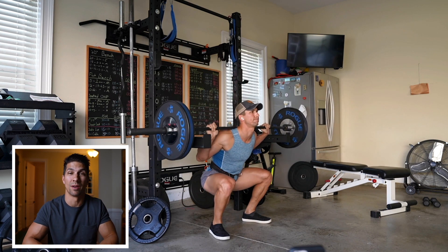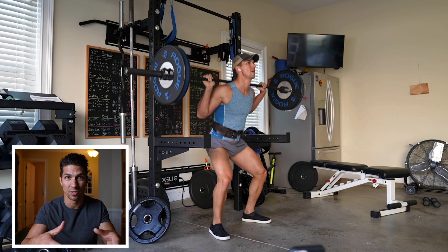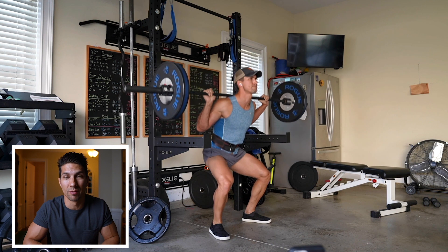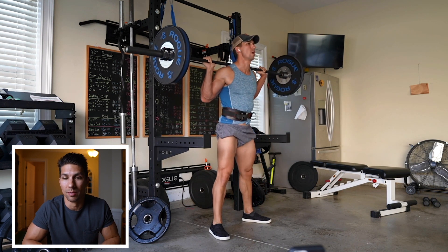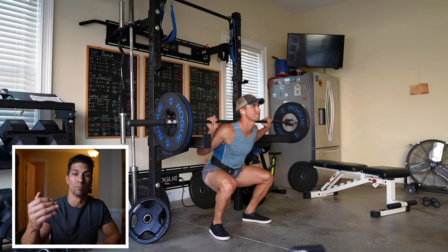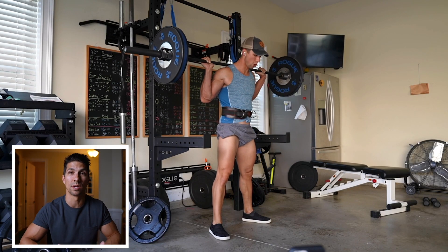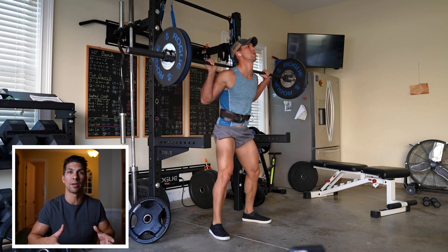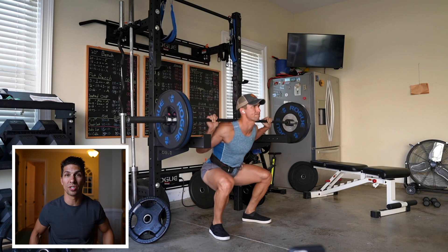I did a drop set just to keep cementing the new technique in, and it felt pretty good — my legs were burning really bad. All I did were squats, then went to leg extensions and leg curls as accessory lifts. I didn't do any leg presses or lunges because my legs were pretty fried. The great thing is you can build a lot of muscle even with lighter weights. Progressive overload doesn't just have to be more weight — you can do slower reps, deeper reps like this, making the exercise more difficult. With my bad back it makes more sense to use lighter weight and get a greater range of motion.